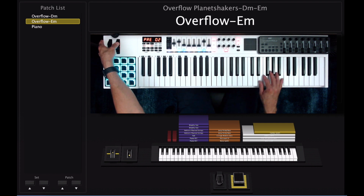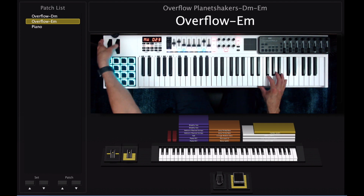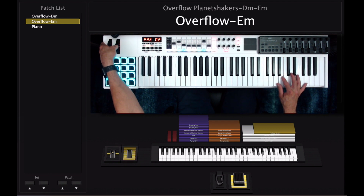That is the pre-chorus run and this is the verse. Once you turn the mod wheel up then you get this techno synth, which is going to be for this part.